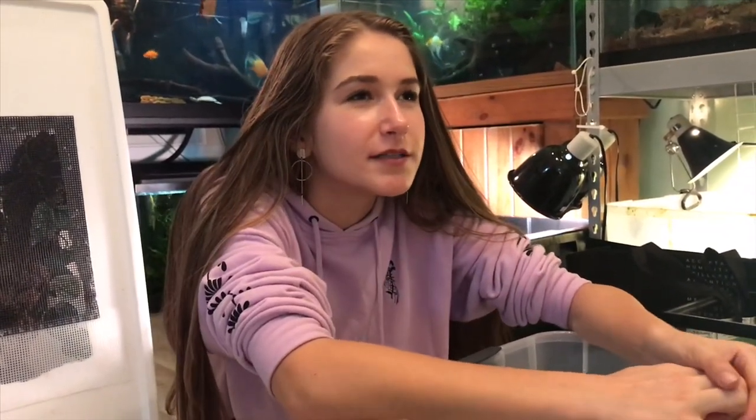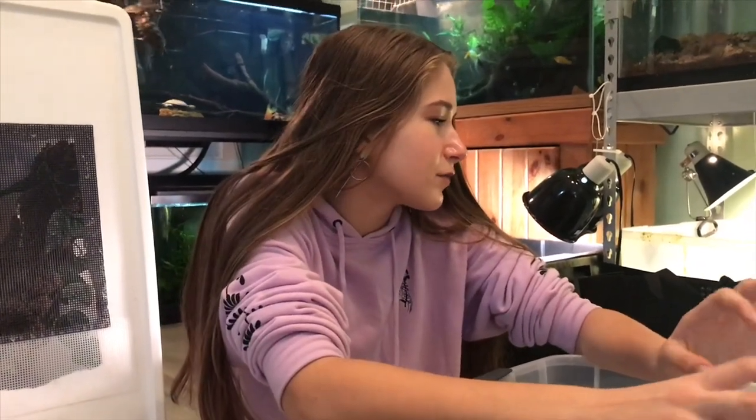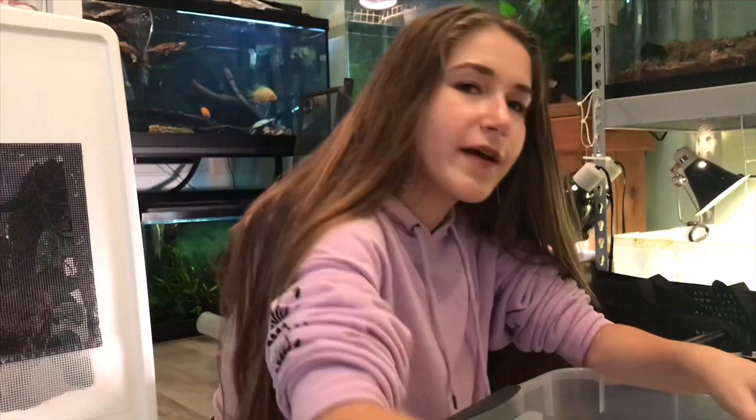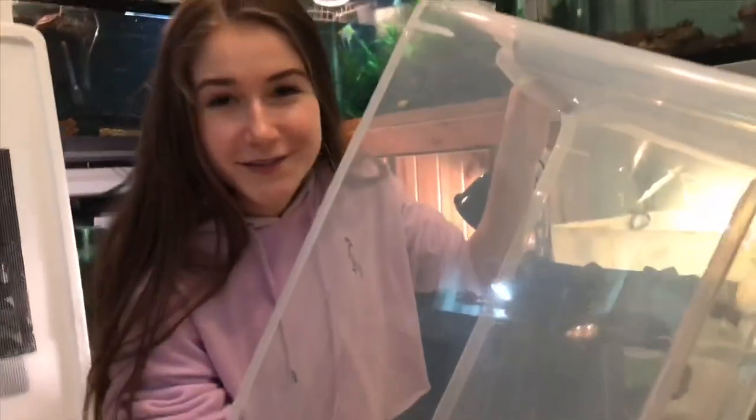Hey guys, it's October and we're doing this thing called Upgrade October. What that means is we're gonna focus on all the animals I have now and focus on upgrading either tank size or just the looks of the tank — making sure each tank is pretty and interactive for the animal, improving quality of life for every animal here as much as we can, because that's what we believe in on this channel.